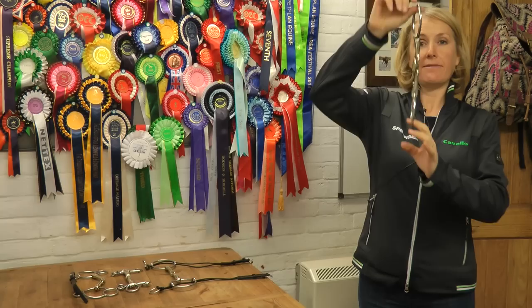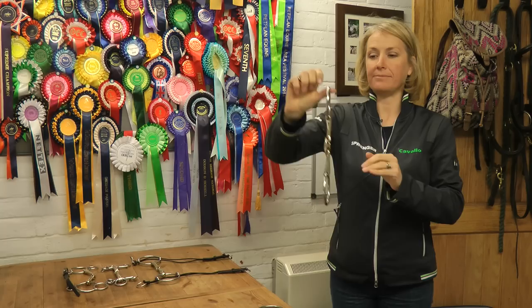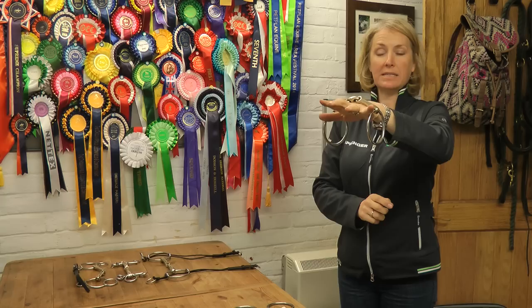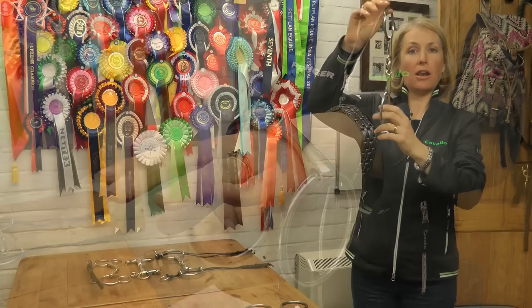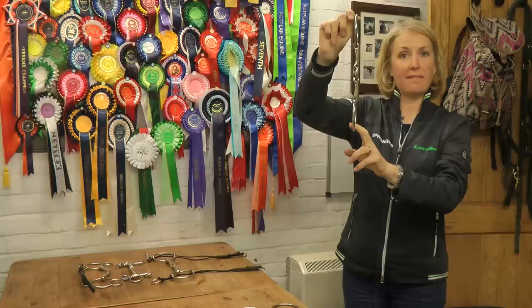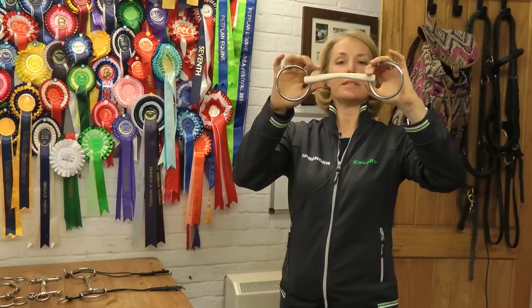As we can see from the KK Ultra, it's a double-jointed bit with a lozenge in the middle. If I hold the KK Ultra up, we can see the lozenge is angled, and it's angled for a very important reason. If I lay the bit on my hand and imagine it in the horse's mouth with no contact and loose reins, then take up a contact, we can see that the bit has actually rotated in the horse's mouth by 45 degrees. So the lozenge in the middle of the KK Ultra has been rotated by 45 degrees to accommodate that.